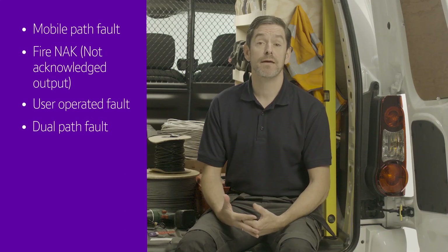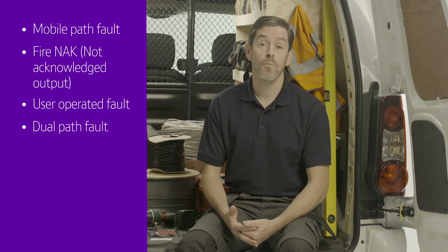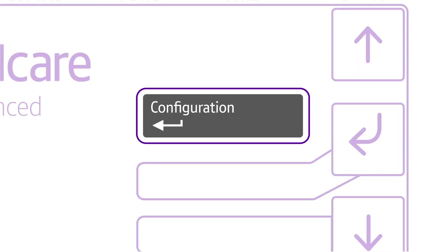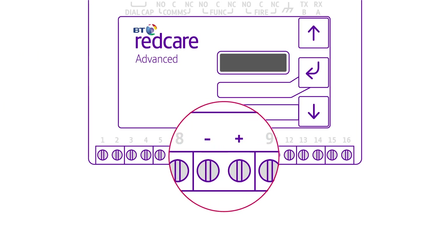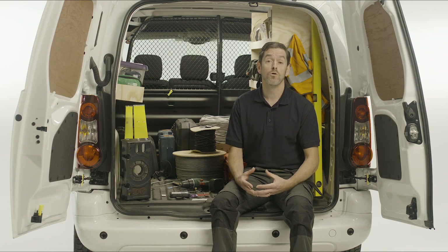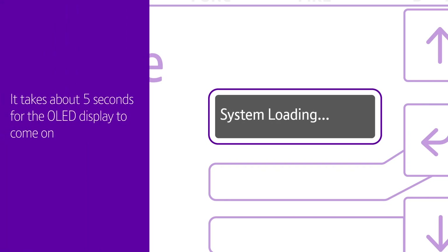You can set up the third output, labelled fire, as a user operated output, or a fire ACK (acknowledged) output. You can make all these programming changes when the unit is powered up through the configuration menu or the installer app. Now pre-wire power to the unit. The power input terminals are the centre two screws labelled minus and plus, and fix the unit in the panel with the sticky pads that came with it. You can power it up with 12 volts or 24 volts if it's a fire panel. It'll take about 5 seconds for the OLED display to come on.